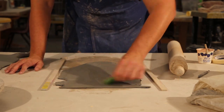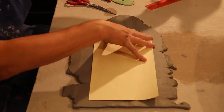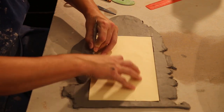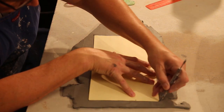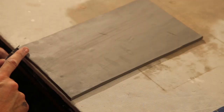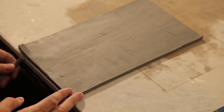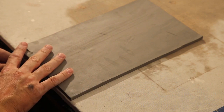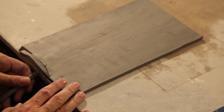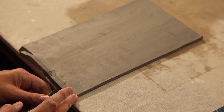Once I've got my slab rolled out, I put my template on top, trace around it, and cut out my slab. Get ready to put 45-degree angles on each side. You can use the 45-degree tool or use the knife. I'm demonstrating with the knife — put the knife to the edge of the table, draw through and cut it at an angle, as best you can at 45 degrees. That way you have something to join the two pieces together.